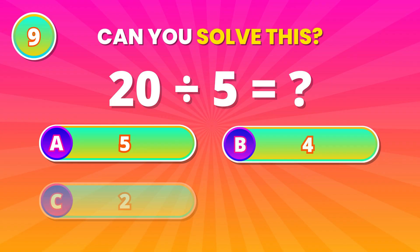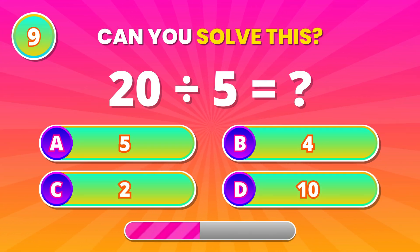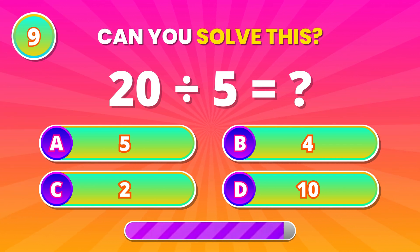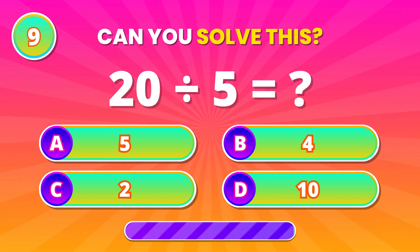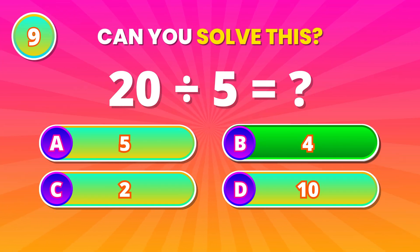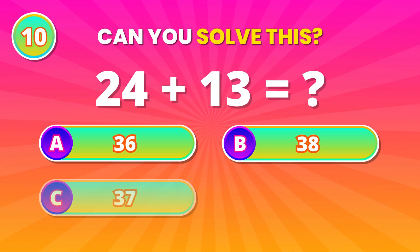Don't blink on this one! 20 divided by 5. 4 is correct! Nicely solved!